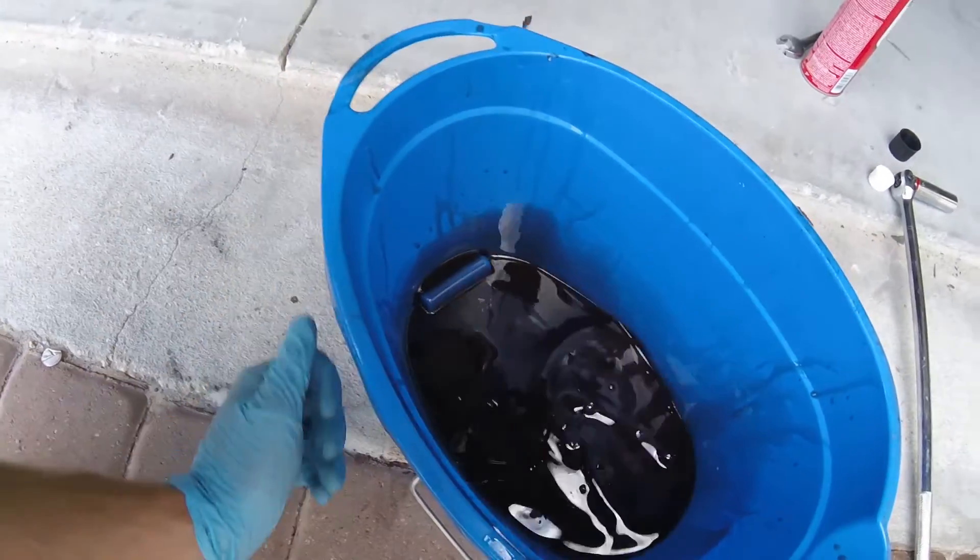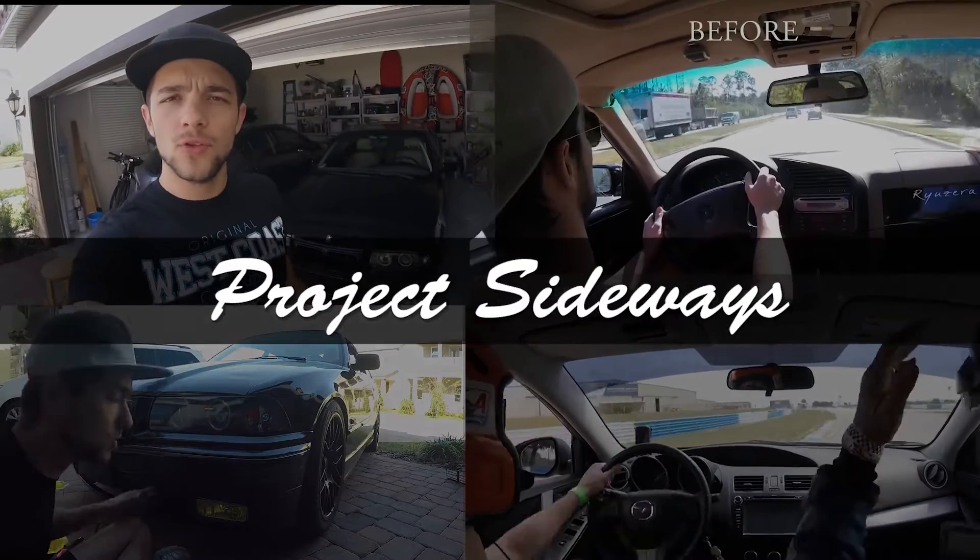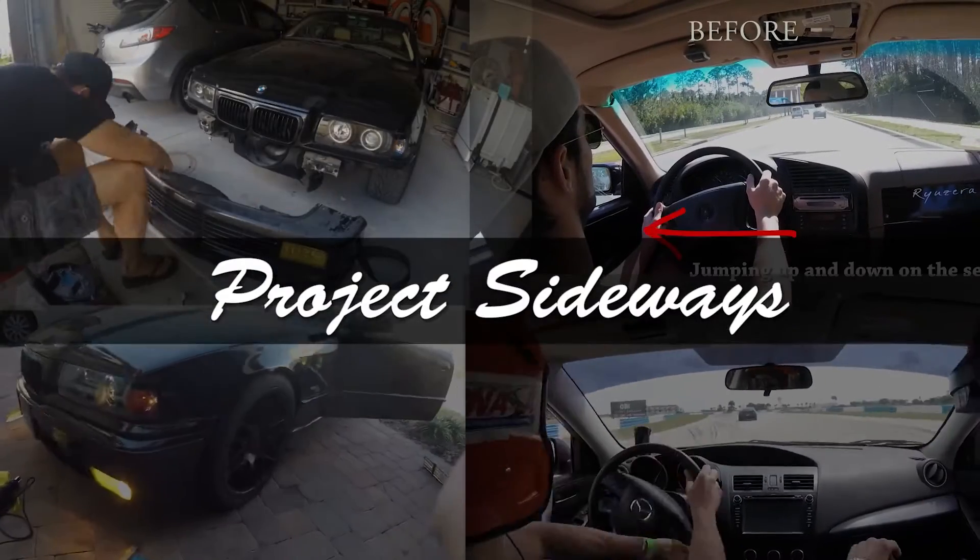Pretty gross. Good morning guys, it's almost time for the next drift event — the second time there. I cannot wait.